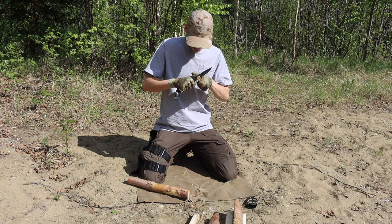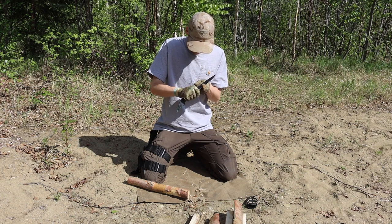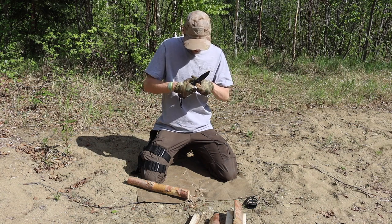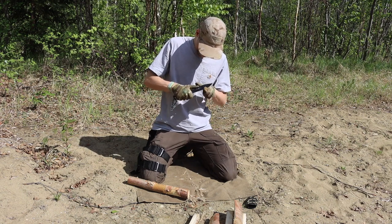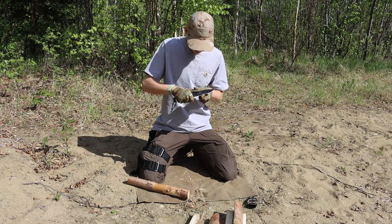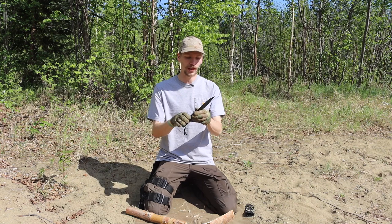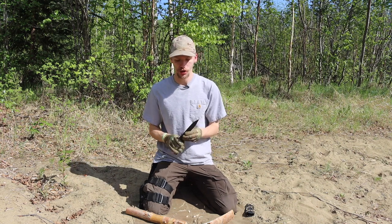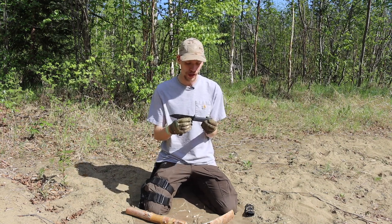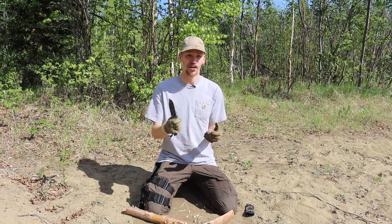The SRK really has a 'Goldilocks' effect — a near-perfect size for everything a survival and camp knife needs to do. As you can see, it batoned straight through about a four-inch log. It did take up most of the blade since this is only a five-inch blade, but it went through with good ease — just a couple hard whacks and you're through.